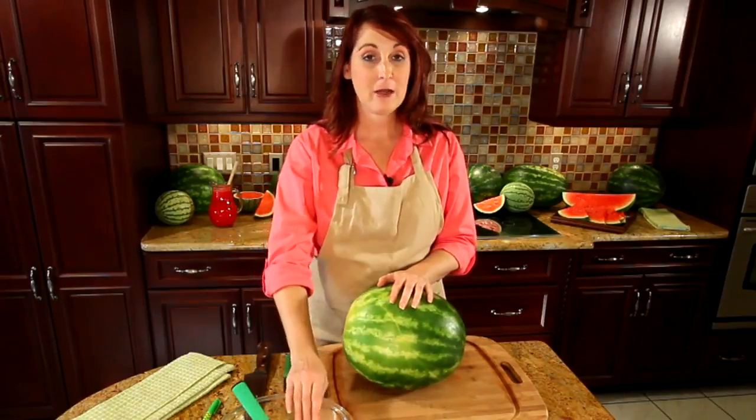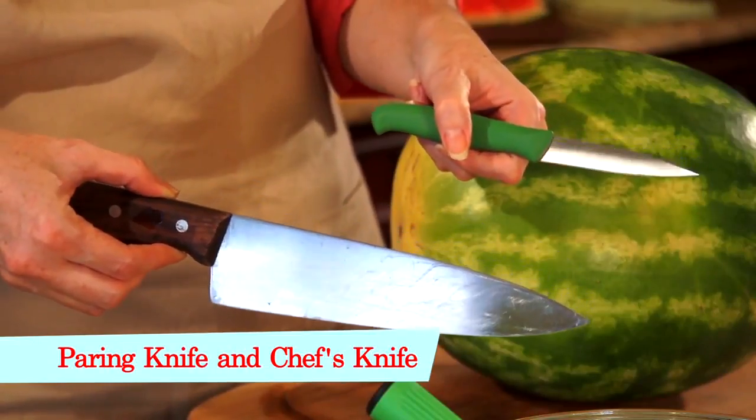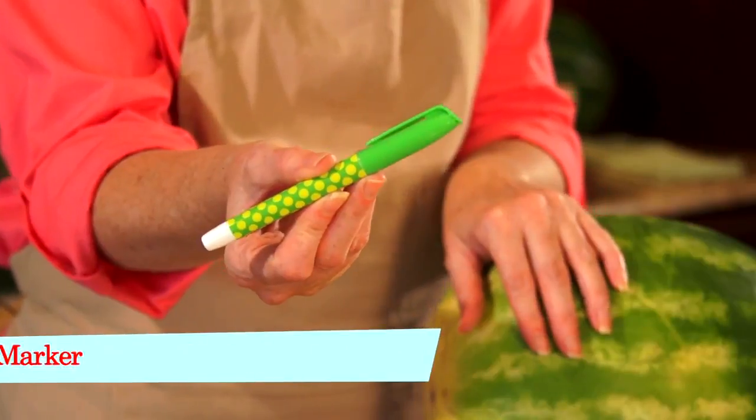To do this carving, you're going to need a bowl and a scoop or a spoon, a paring knife and a chef's knife, some toothpicks, and a dry erase marker.